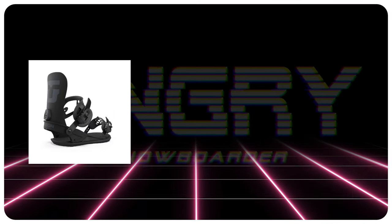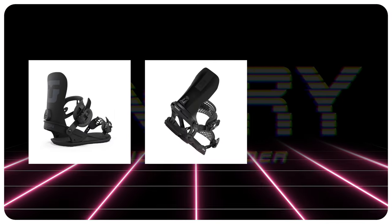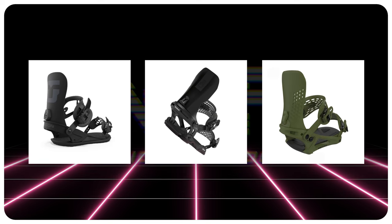Comparable bindings: the Union Strata, the Battalion Blaster Asim, and the K2 Edition.